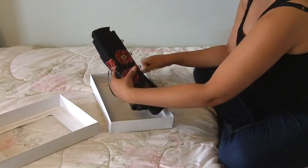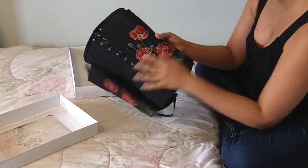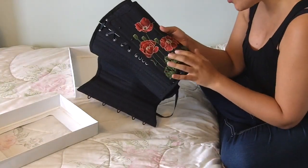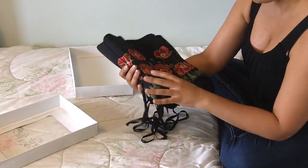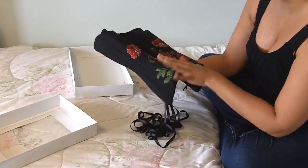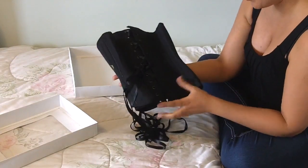She has done a pattern matching poppy work and this is all embroidered — it's so gorgeous in person. It wraps around the entire front of the corset, and then the black back of the corset is more simple.